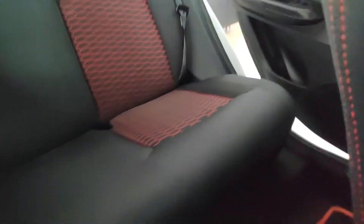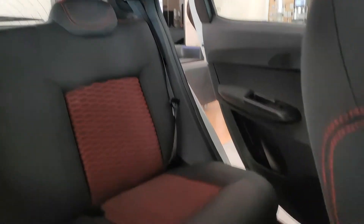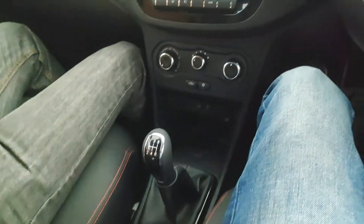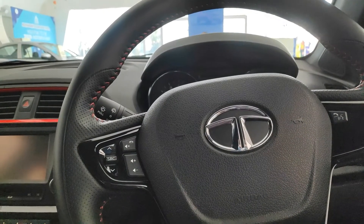Pretty comfortable. How about the backseat? Lot of legroom. The only thing I have to test now is the sport driving, because it's a sport version what they have claimed from Tata — and that's what we have come here to test.